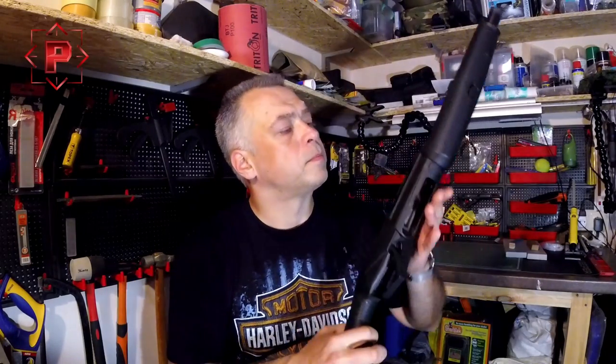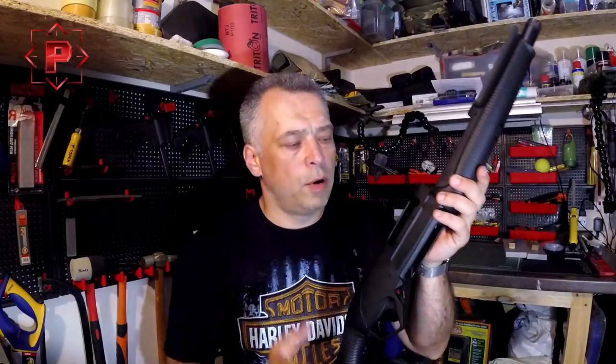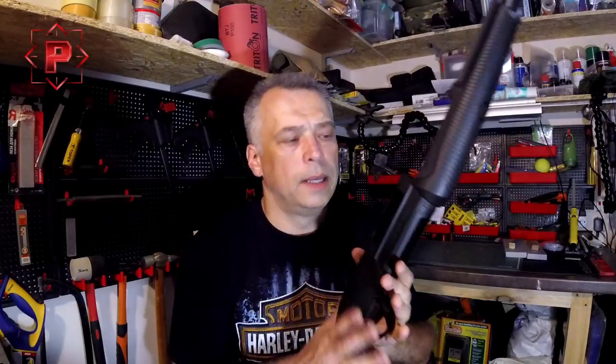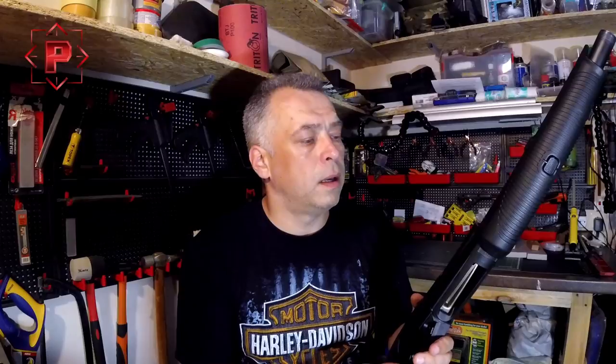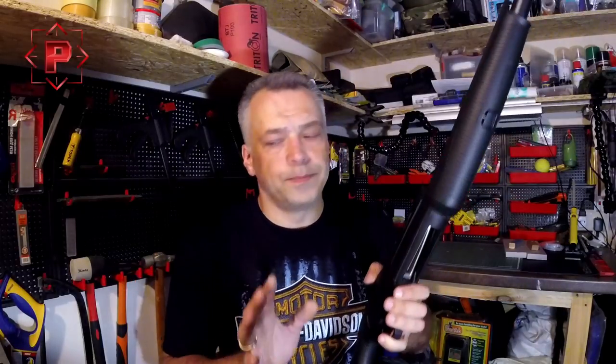This shotgun has problems. After that, this shotgun began having problems with shell feeding — no feeds, double feeds — and the shotgun is not working properly. I know it was an unusual, critical situation, and in a future video I will tell you how to avoid firing pin problems.